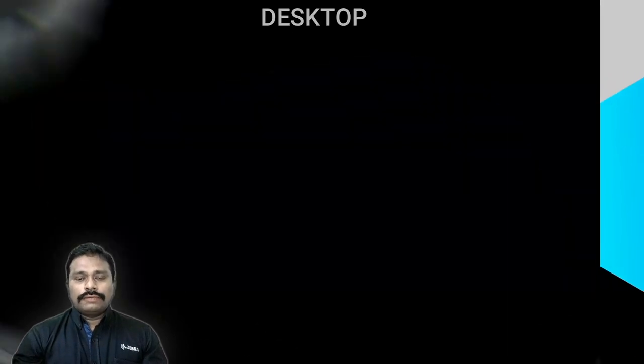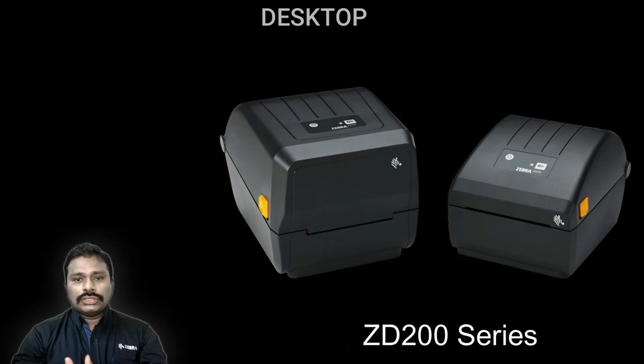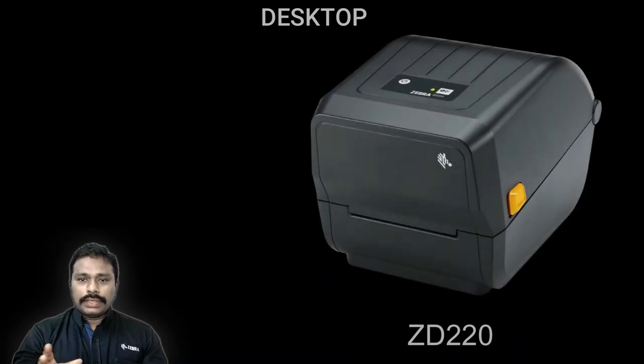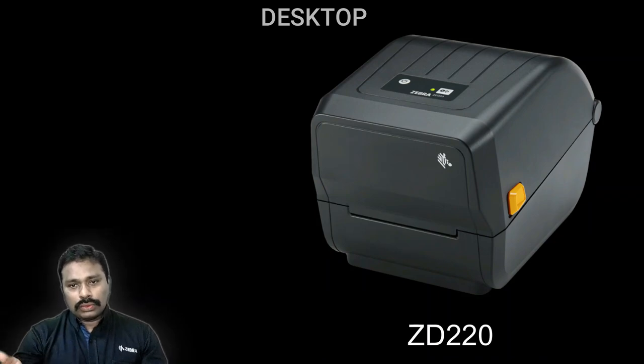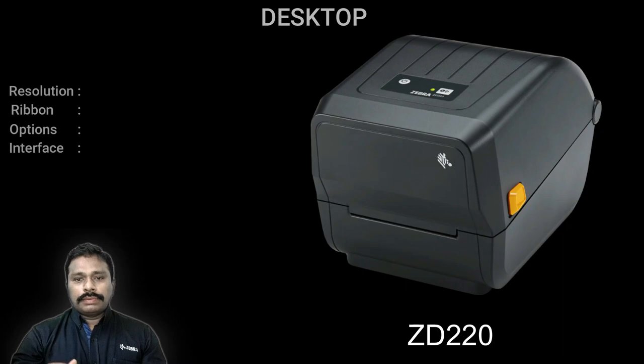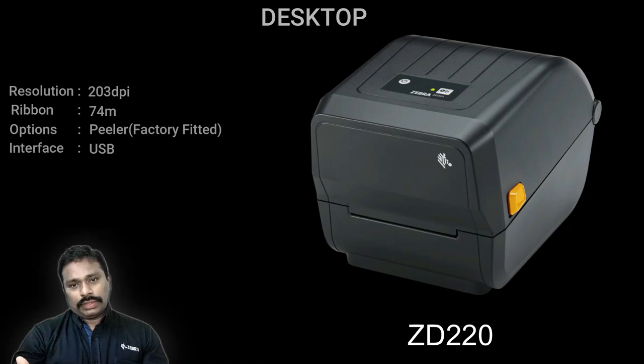Now let's deep dive into desktop printers. The first in category is the ZD200 series, which has two variants: ZD220 and ZD230. The ZD220 has a standard 74-meter ribbon capacity. Being a value class, entry-level desktop printer, the interface is limited on this printer. If your requirement is to print only via USB and 74 meters is sufficient, then this is the printer to go for.